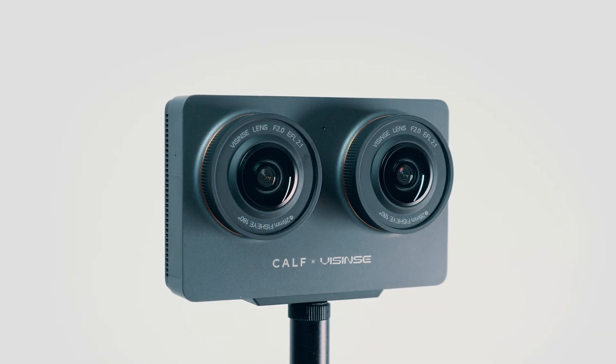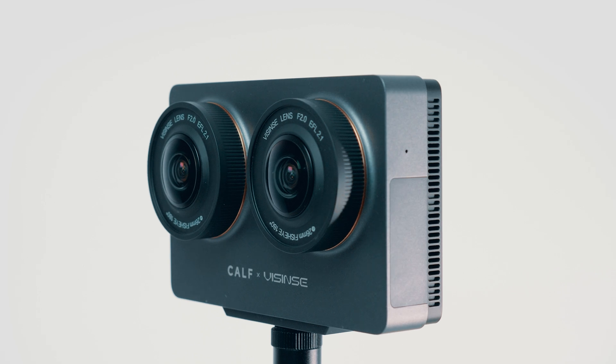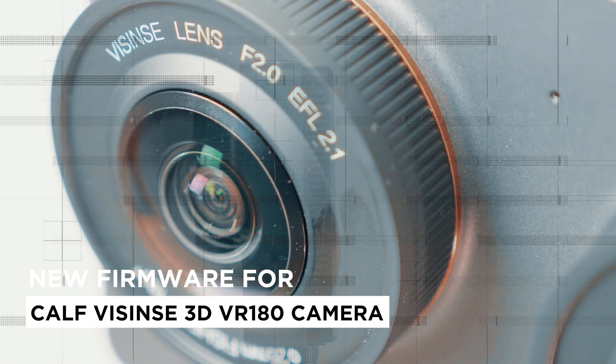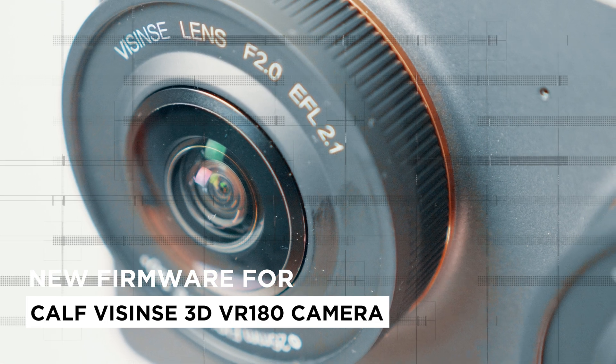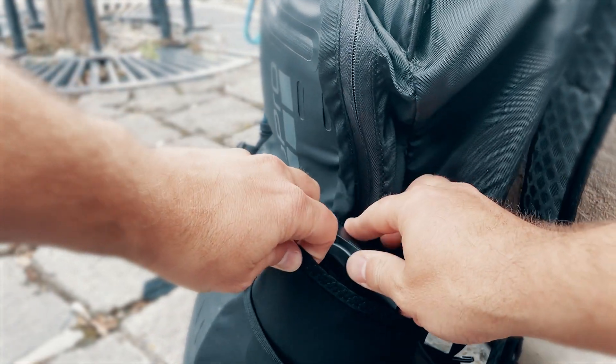The second-generation CAV 3D camera, released this September, recently received some minor updates. The manufacturer had promised these improvements from the beginning, and now a firmware update has arrived, bringing changes to the camera's performance, including image quality.